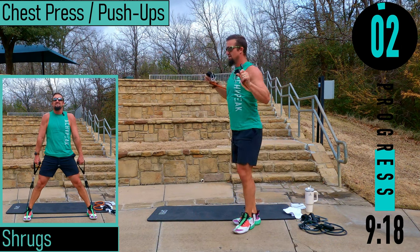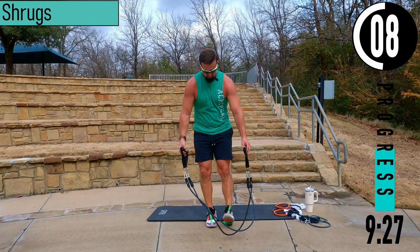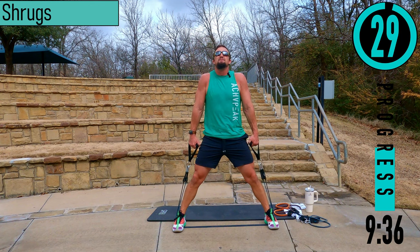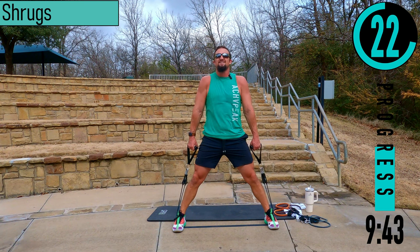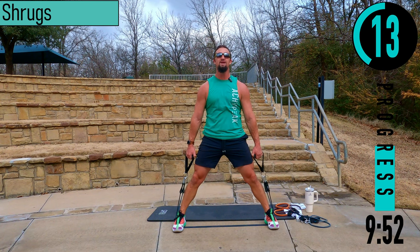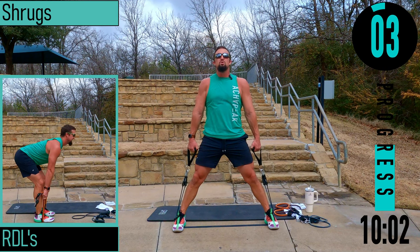We got shrugs coming up. Step on the bands nice and wide to eat up a ton of band — it's going to increase that resistance. I literally have six to seven inches of band on each side when loose, so there's so much tension I never get loose. Bringing our shoulders up to the ears and back down.